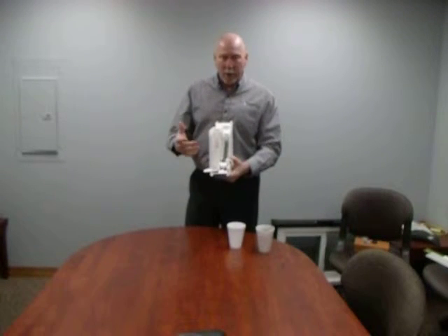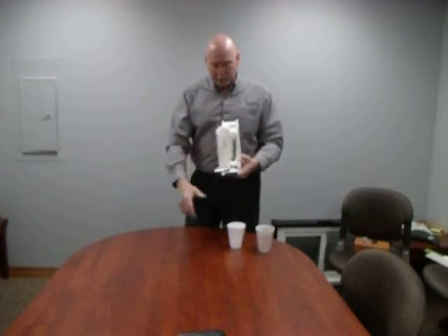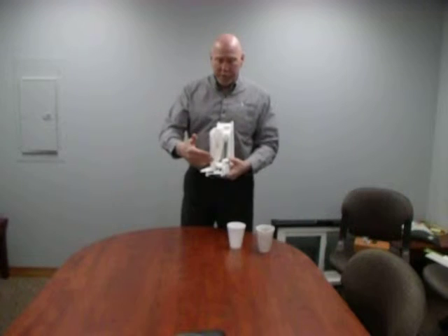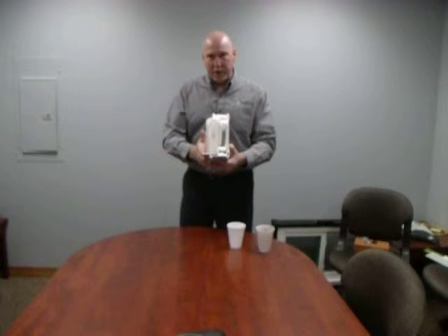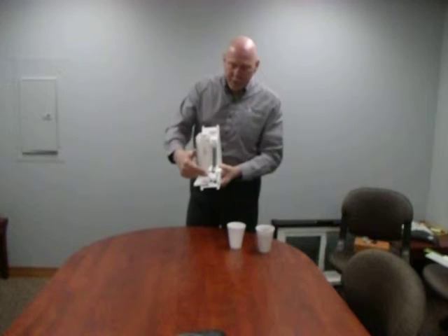What we like to do here at Thermal — using the same process as this hot cup of coffee — is we use a closed-cell polystyrene foam. If you hold it in your hand, you'll actually feel it heating up. And if you can zoom in here a little bit, you'll see that our foam is actually made to fit our cavities.